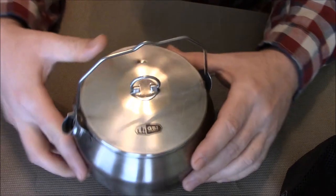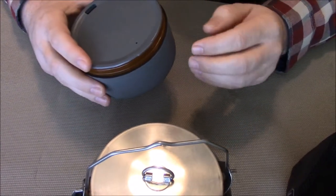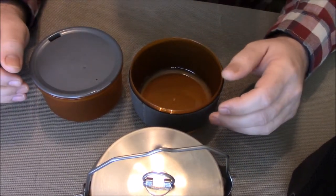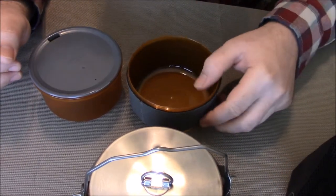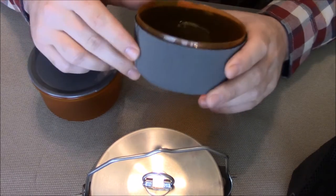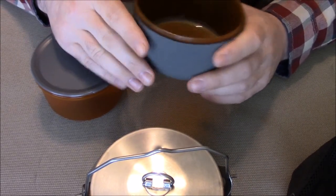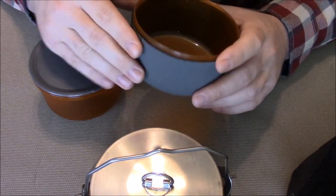With the kettle kit you also get a soup cup, a beverage cup, and a lid. Both the cup and the bowl are the same size so everything works together. It does have a nice little wrap on there, which is really handy because the bowls are plastic — if you put something really hot in there it's naturally going to get warm on the outside, so that insulating wrap is actually pretty useful.